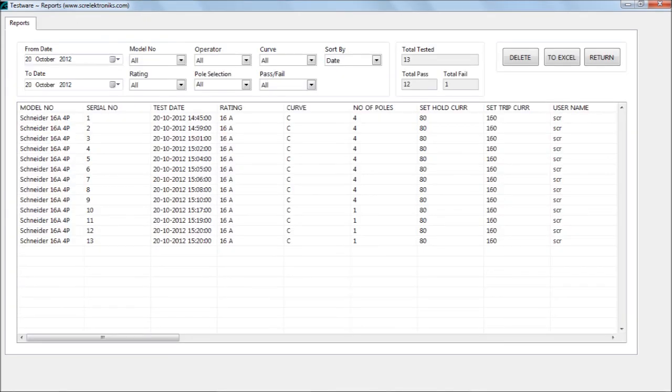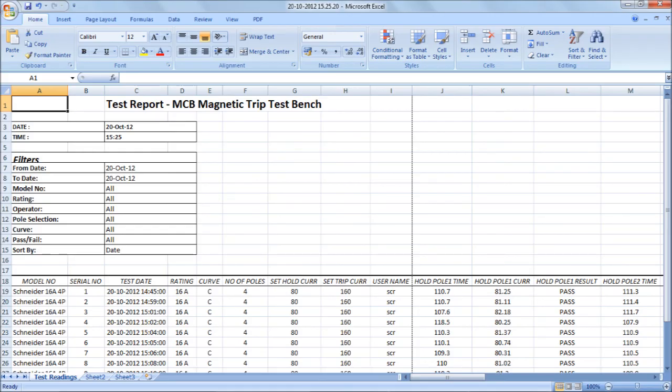It stores all results to a database, and they can be retrieved any time later and exported to different formats such as spreadsheet.